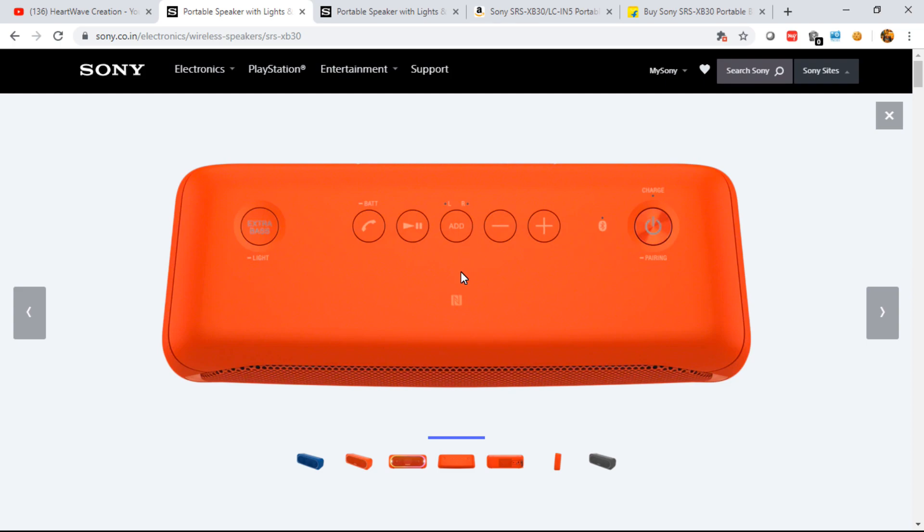You can place each speaker in a different room but play from a single source using party chaining. There's also a pause and play button — you can do that from the mobile app as well. This is the call button, compatible with voice assistant functions for smartphones such as Siri and Google Now. If your phone is already connected and a call comes in, you can receive it directly from the speaker with decent voice quality.